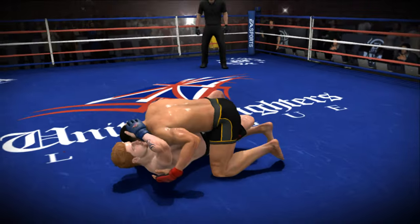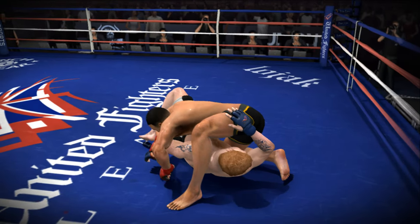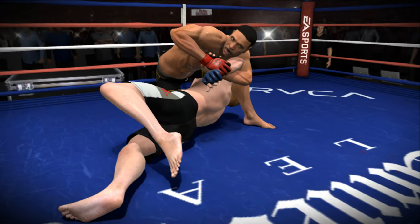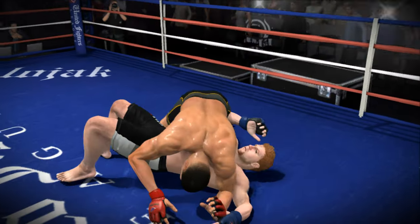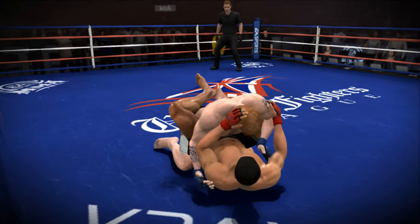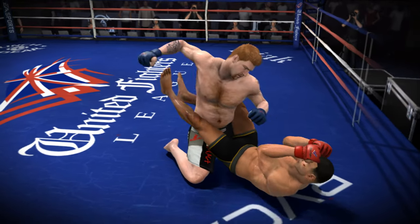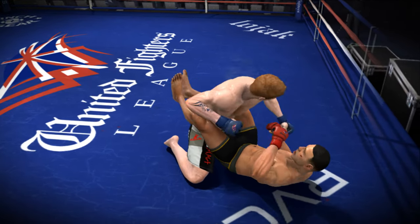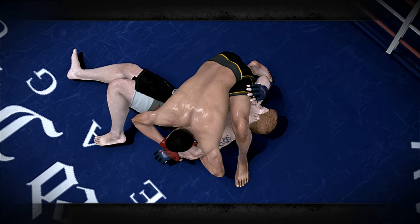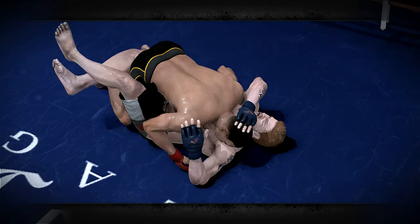And a beautiful hip toss right to the ground. Looking for an arm triangle now — maybe a Kimura — and it could be that. Beautiful Kimura — looking for it, gotta hold my stamina. No luck though, he gets out of it. Of course no surprise — being a jiu-jitsu practitioner we kind of knew this would be the case. And a beautiful takedown as I was trying to get up. This fight right now is looking really good. Looking for a rubber guard submission — no luck. Landing some punches from the bottom, and that's exactly what you want to see from James Kingpin Price.